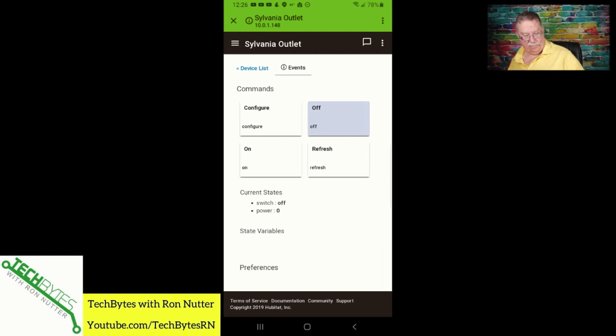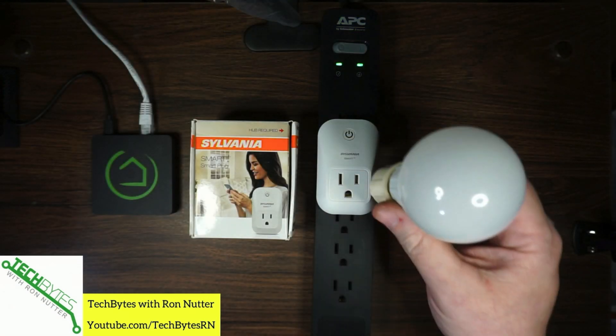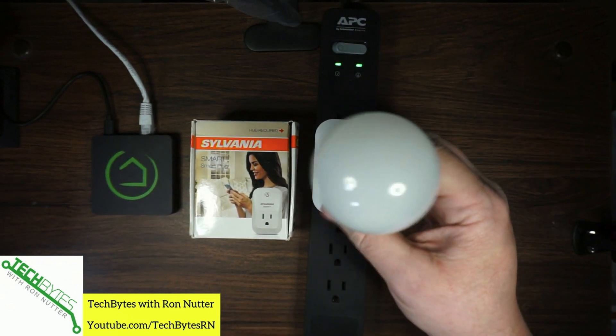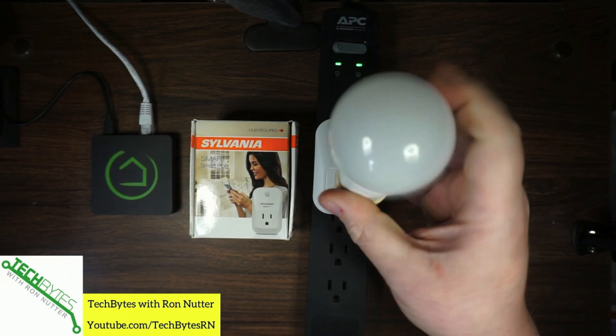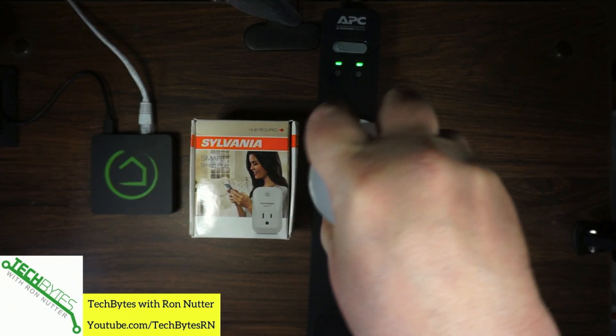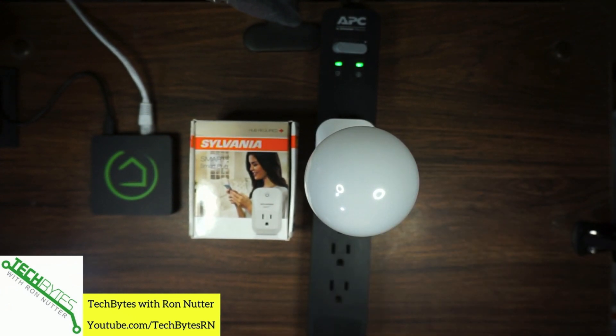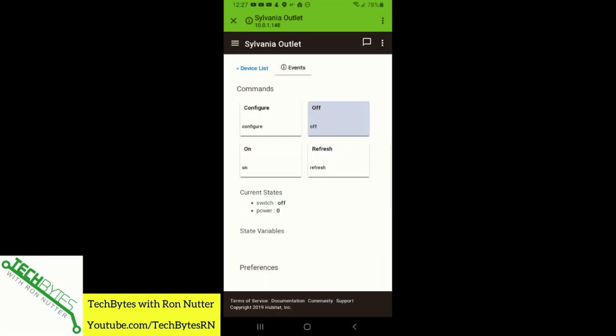I'm actually going to put our bulb that we just set up into the outlet — helps if you turn it around with the polarized prongs. There we go — first time it had ever been inserted. So now we'll switch back over here.